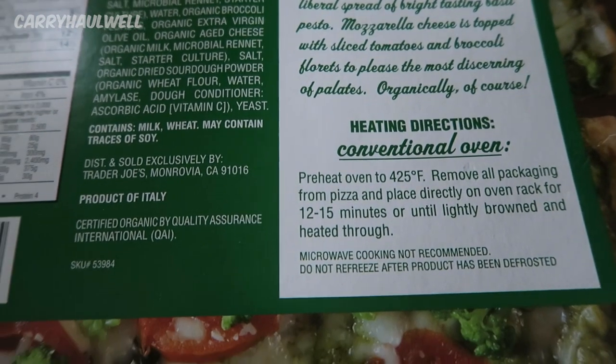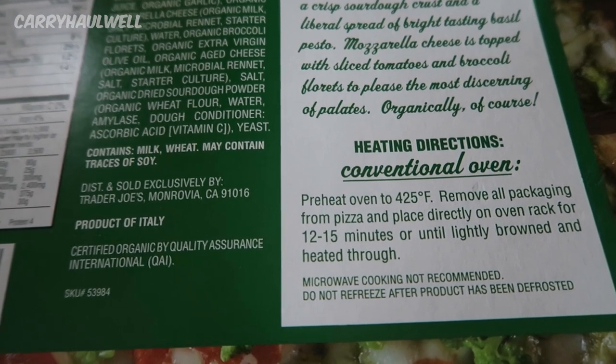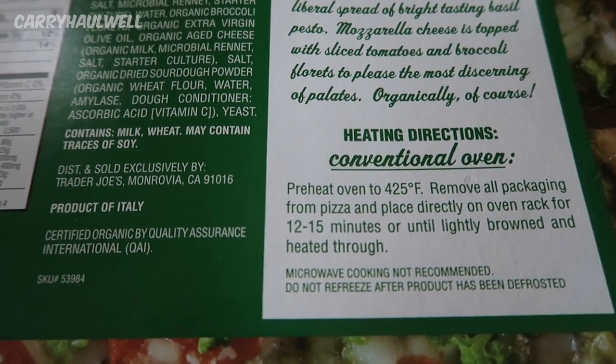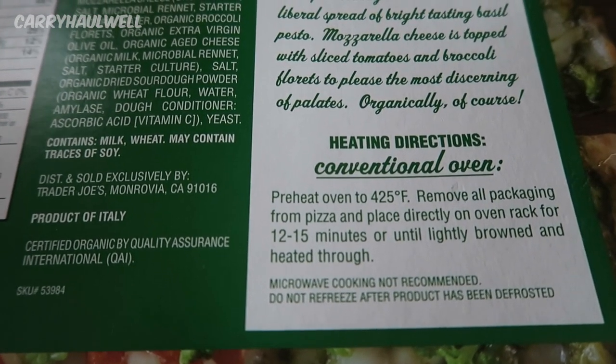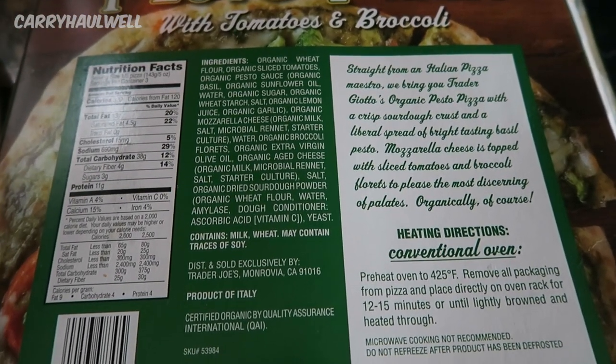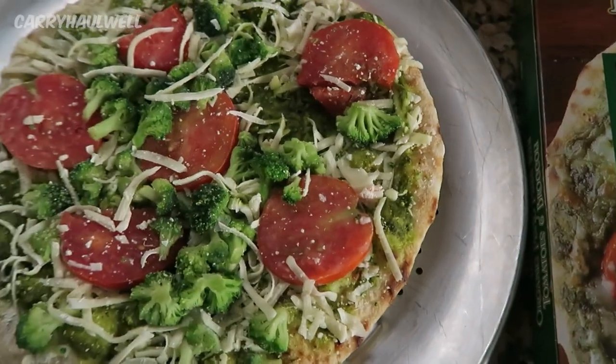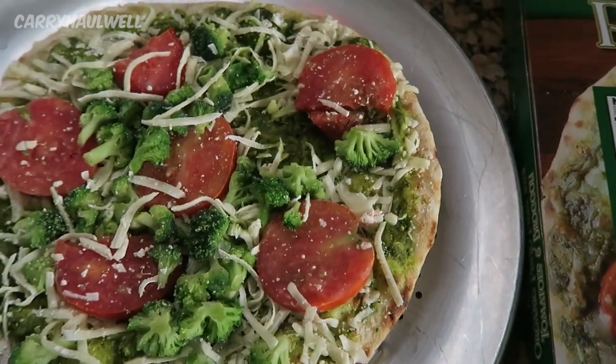The instructions for this pizza say preheat oven to 425 degrees Fahrenheit, remove all packaging from pizza and place directly on oven rack for 12 to 15 minutes, or until lightly browned and heated through. My oven has been preheated to 425, and I am now going to put this in the oven for 15 minutes.